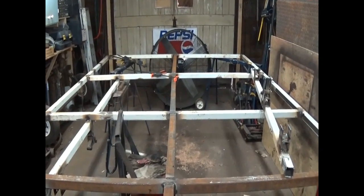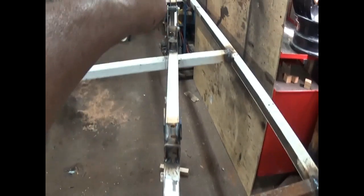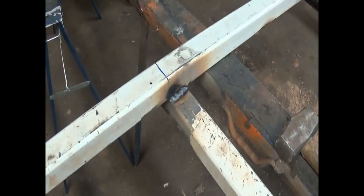What you saw was me mocking up the axles, welding on all the springs and shackles and whatnot. Once I got them in place, took it all apart, and now I'm actually welding them down underneath where they're supposed to be. Got the one done, welded in, got all the center bars welded in.